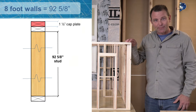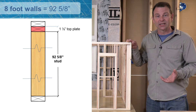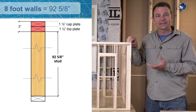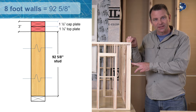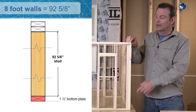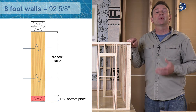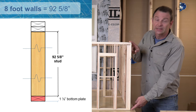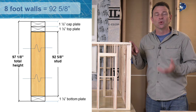You have your cap plate, which is an inch and a half, and your top plate, which is also an inch and a half. Together they make a 3-inch thickness. You then add your 92 and 5/8 studs to that, and then a bottom plate of an inch and a half — that's four and a half inches plus your 92 and 5/8 — and you end up with a total length from the top of the wall to the bottom of 97 and 1/8 inches.